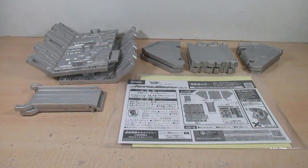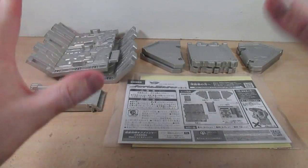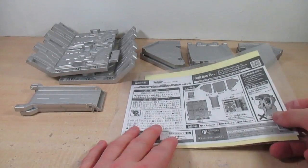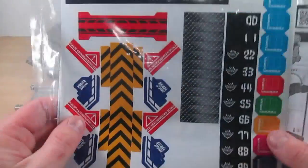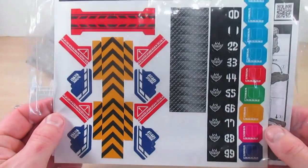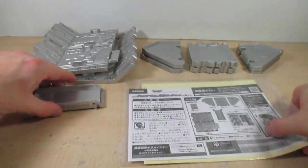Starting off this review of the DX Kira Mae Base, we're pretty much excluding Machine Carry, which I will get to a little later on. So let's go ahead and take a look at the contents. We get one instruction manual, then we get one sticker sheet with the DX Kira Mae Base.